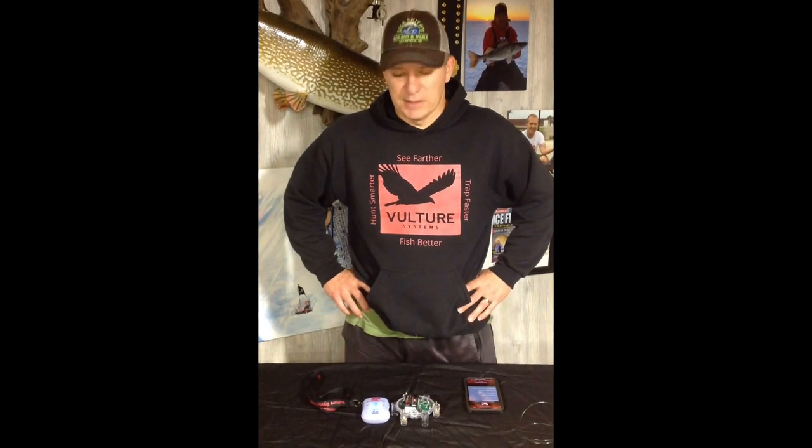Hey, Greg from Vulture here. We got a lot of customers using the Kinect system for the first time, so I wanted to get some quick videos out. I'm going to do a whole bunch more videos in the next couple of weeks.